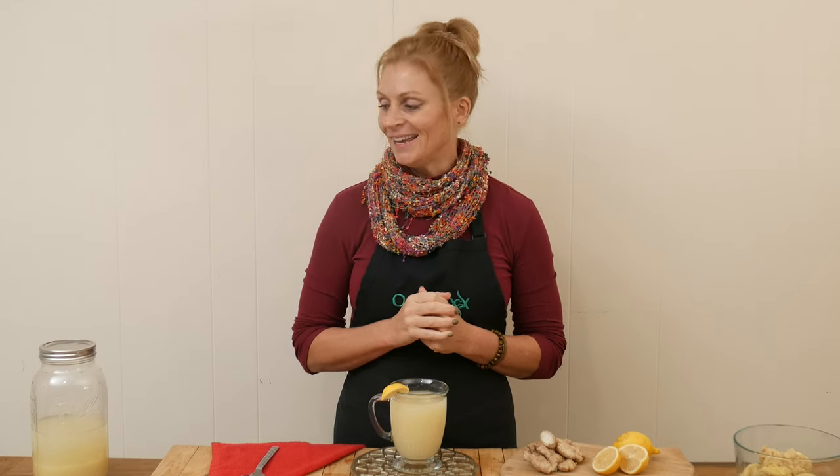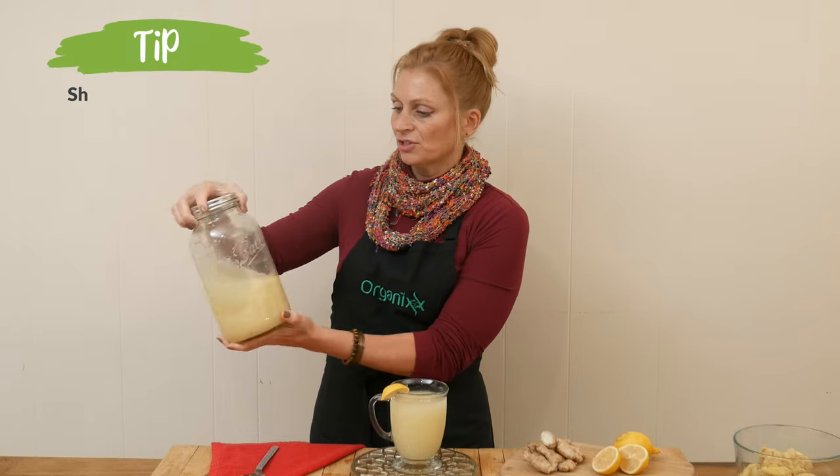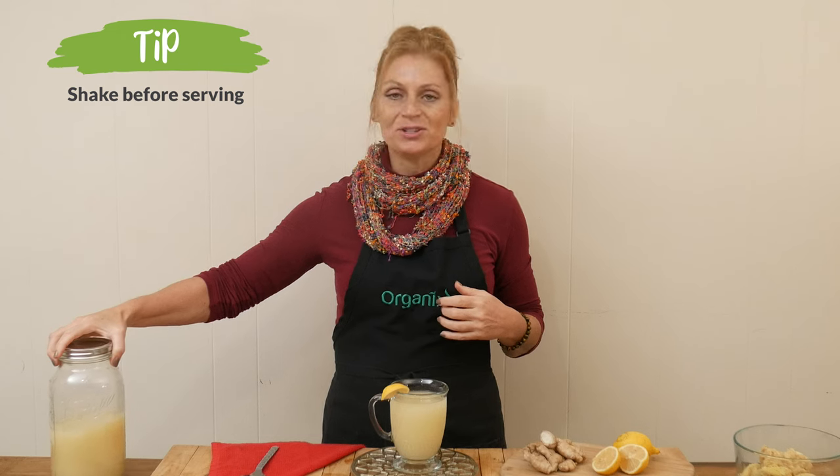We are ready to give this ginger lemon tea a taste. As you can see, it will separate a little bit, so when you're getting ready to serve it, just give it a nice little shake, and then pour out as much as you want.